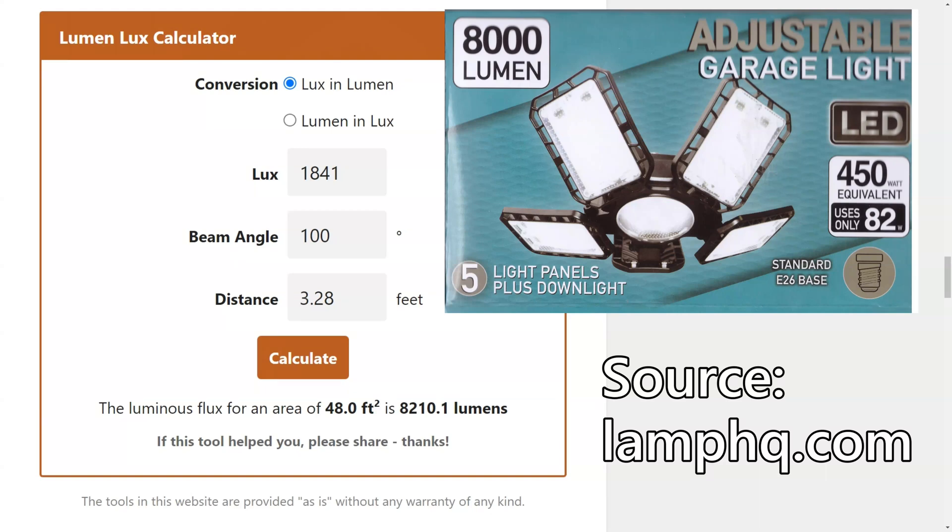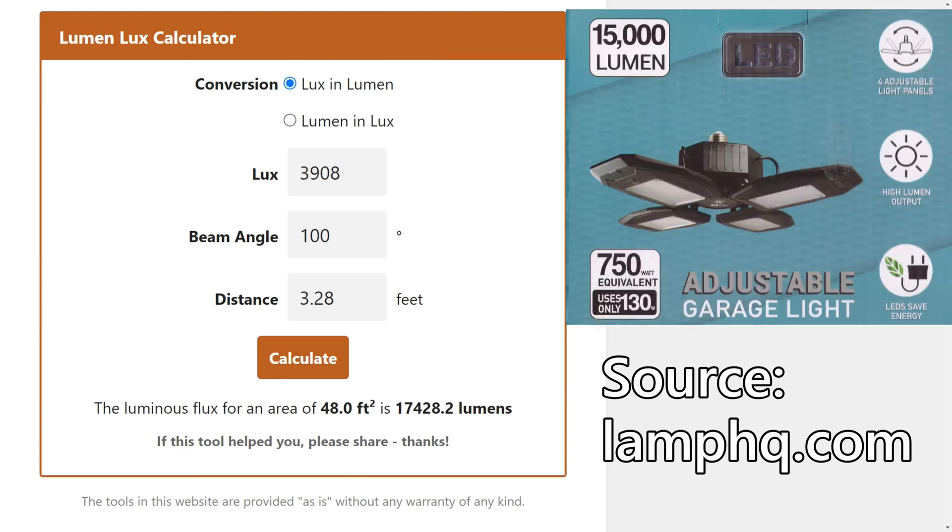With a lux rating of 1,841, a beam angle of 100 degrees, and a distance of one meter, the 82-watt lamp calculated to 8,210 lumens — pretty accurate for its 8,000-lumen rating. The four-panel light had a lux rating of 3,908 at one meter with a beam angle of 100 degrees, and it calculated to 17,428 lumens when it was rated at 15,000 lumens. That's impressive.